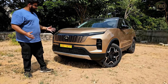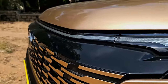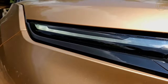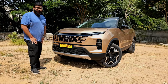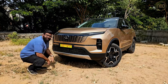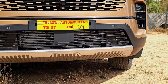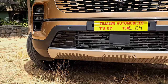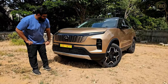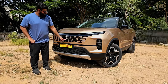The daytime running light itself is now a full-width unit and it looks really nice — modern and definitely helps differentiate it from the old model. A keen eye will also notice there is a faux skid plate down here, but it's plastic, just painted silver to look metallic, so be aware of that if you're going off-roading. Apart from that, you can see the ADAS sensors reside here and the front camera is also out here.